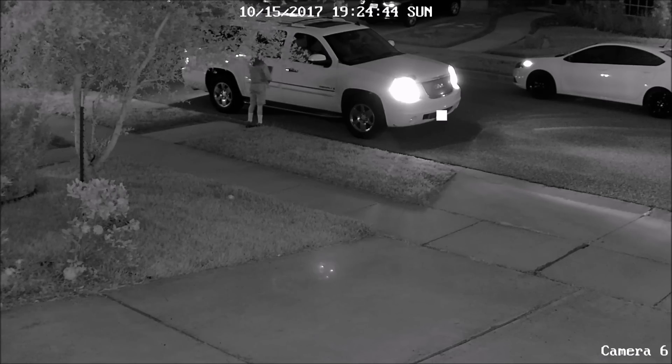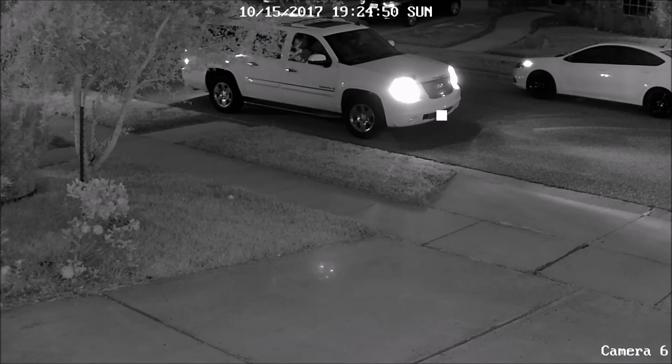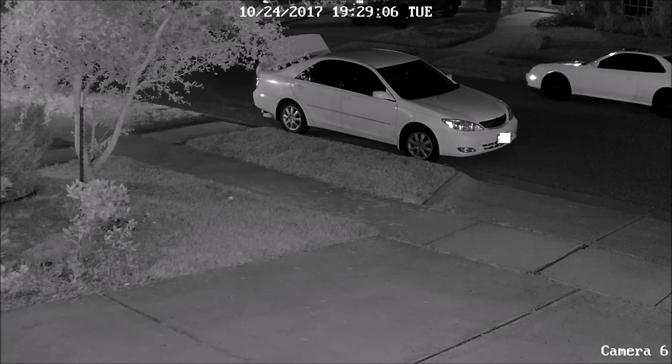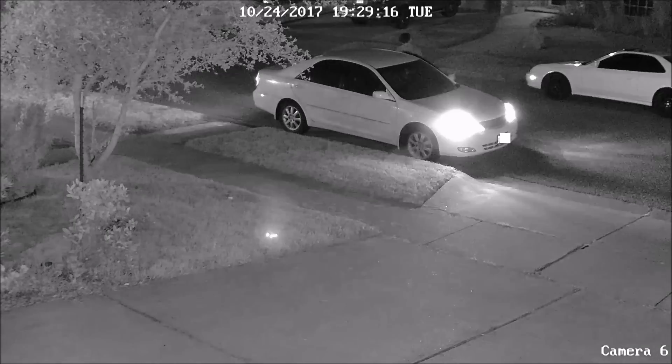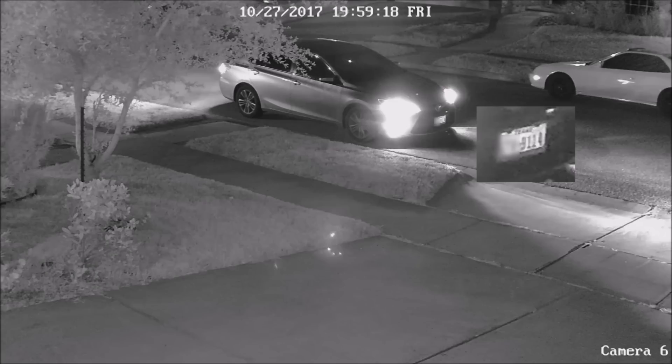Here is some footage at night. Even at nighttime, with the cars' headlights on, you will be able to see the plates when you zoom in.